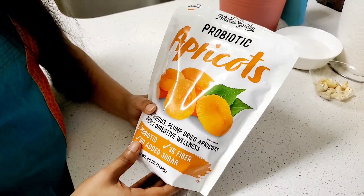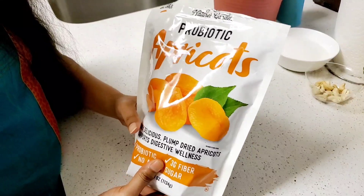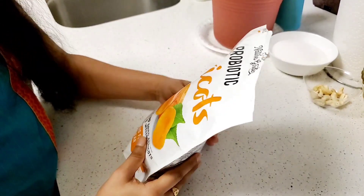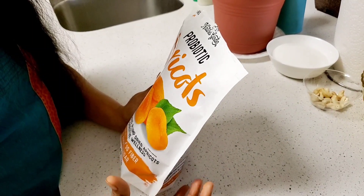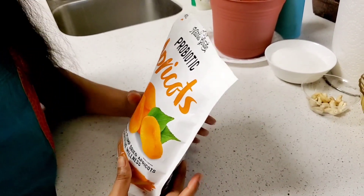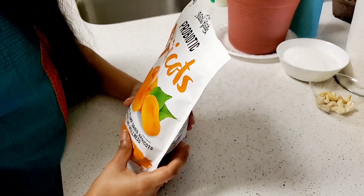First, I am going to show you dried apricots. I am going to make them seedless. I am going to soak them in hot water. We will soak them in the morning, or first let's soak them in the evening. Once we soak them in hot water, they will become soft.